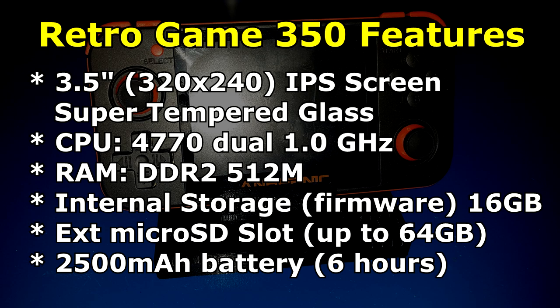Let's take a look at the features of the Retro Game 350. It has a 3.5-inch 320x240 pixel IPS screen with super tempered glass. The CPU is a 4770 dual one-gigahertz processor. It has 512 megs of DDR2 RAM. Internal storage used for the firmware is on a 16 gigabyte micro SD card, and there is an external micro SD slot that will handle up to a 64 gigabyte micro SD card for your games.